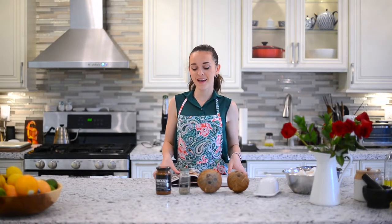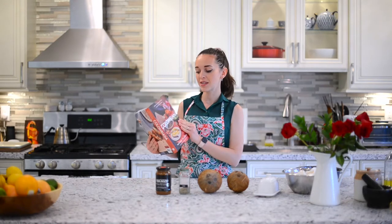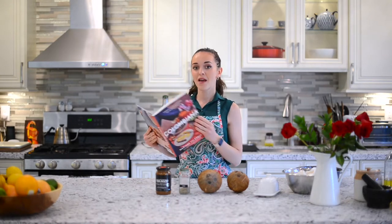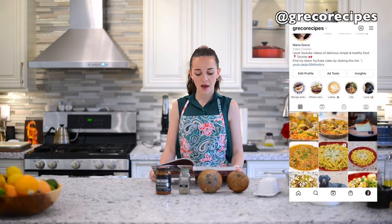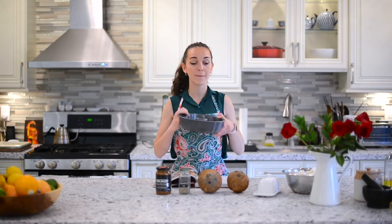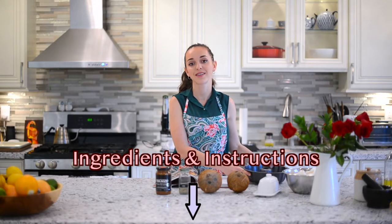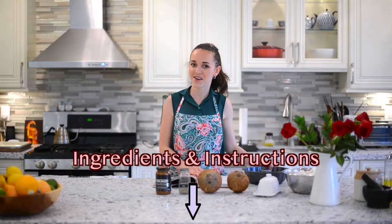Hi everybody and welcome back to Cooking with Maria. Today I'm going to be making a recipe from this amazing cookbook I bought called Colombiana. I've already made a couple of recipes from here so I'm sure this one will turn out amazing. I'm making a yucca cake, otherwise known as enyucado. You'll need a bundt pan — all the ingredients and step-by-step instructions will be in the description box down below. Let's get started.